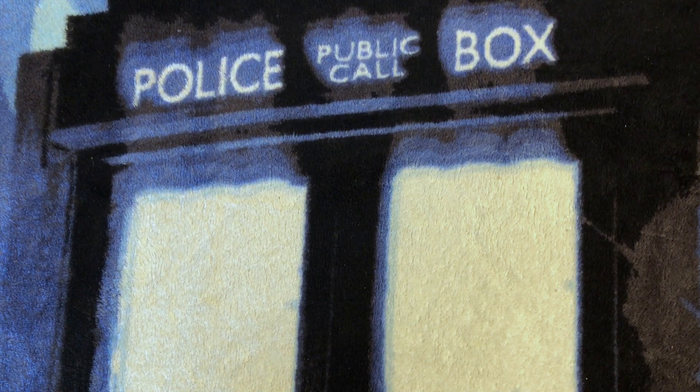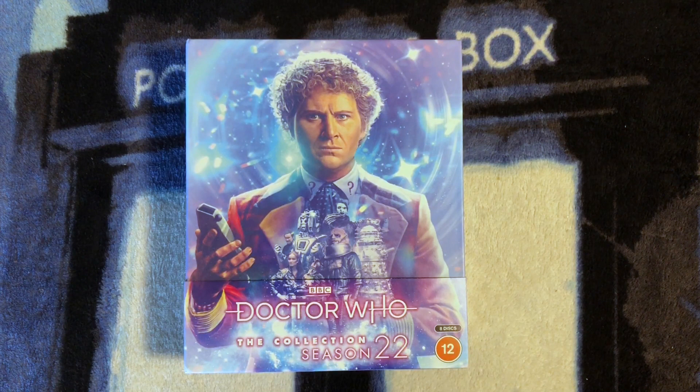Hello, everyone. Today on The Doctor Who Guide, we are going to be taking an in-depth look at Doctor Who The Collection Season 22. This is the limited edition UK Region B Blu-ray. I'm so excited to share this incredible box set with all of you today on The Doctor Who Guide, a community where it's all about helping each other grow our knowledge, collection, and connection with other Doctor Who fans. I'm your host, Alex Patterson.